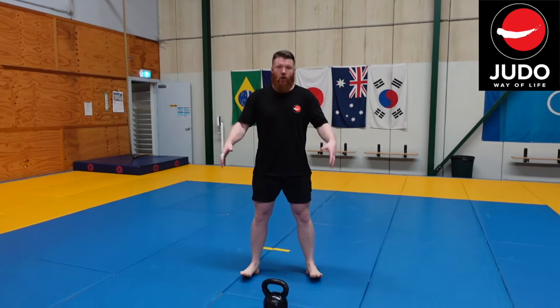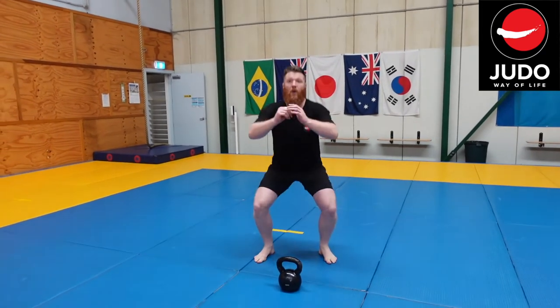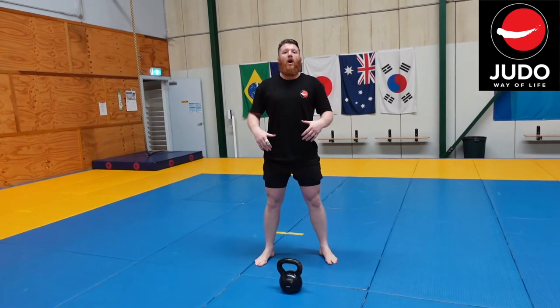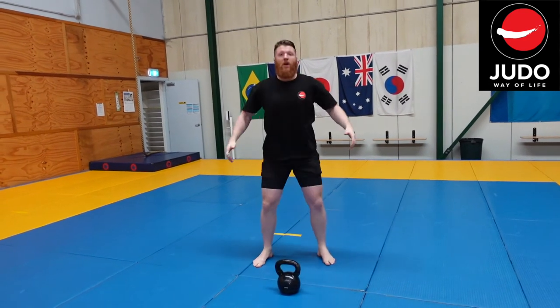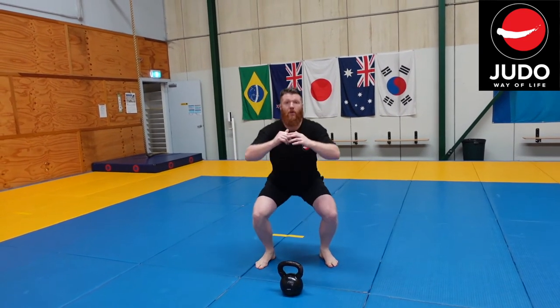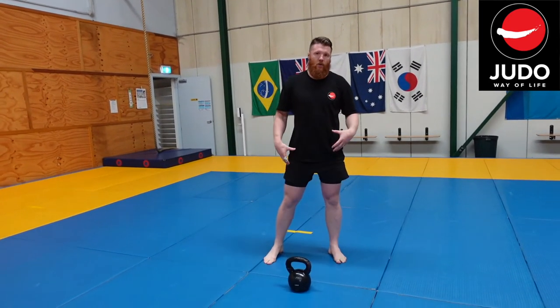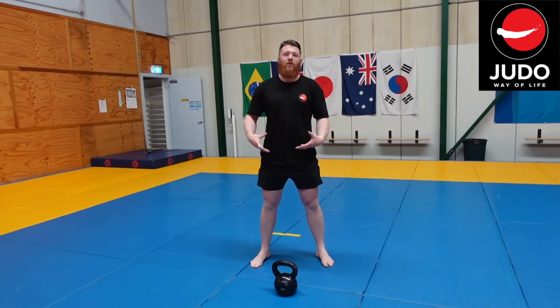You can have your feet just shoulder-width apart, feet pointing out, and we're just going to come down nice and easy. If you can get some full depth, all the better, but if you can only get it down to 90 degrees, you can do some work on your mobility.